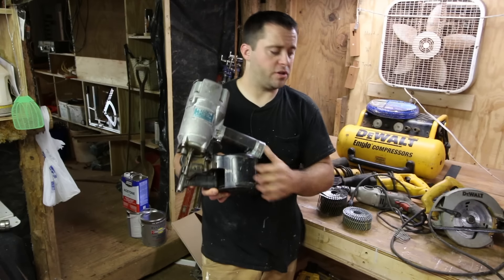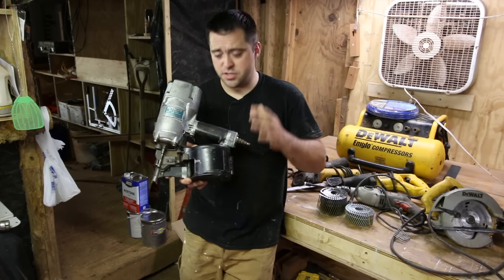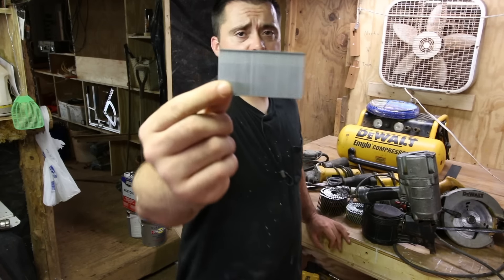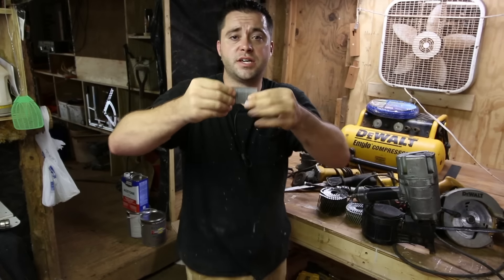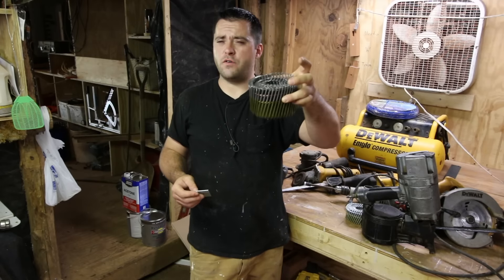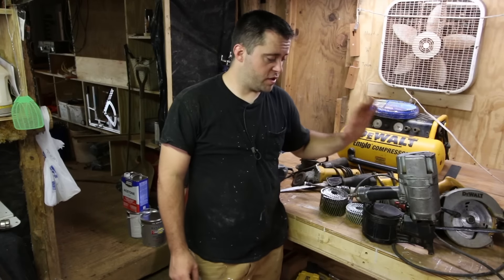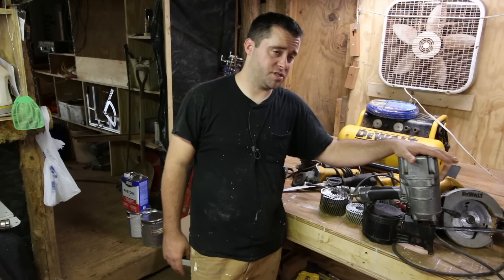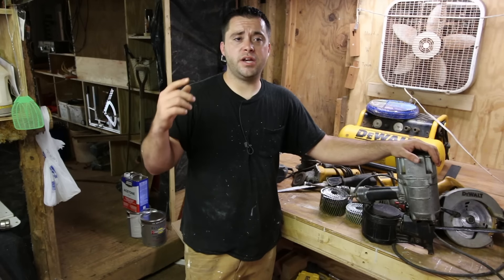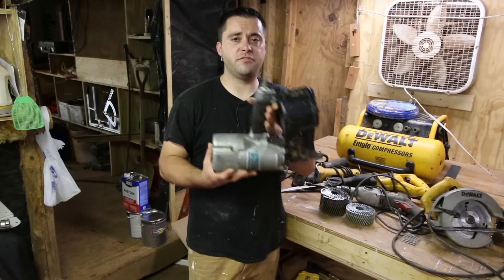This is a coil nailer, so the nails are in a coil. At a big box store you probably won't see a framing coil nailer — this is a special order item. They do sell a strip nailer where nails are glued or melted together. I'm not a fan of that. A coil holds over 250 nails, whereas a strip only holds about 40 to 50, so you're reloading way more. Also, with a strip nailer, when you shoot the gun those plastic chunks come flying off at 100 miles an hour and they can hit you in the eye. Definitely a fan of the coil nailer — the most versatile nail gun you can buy.